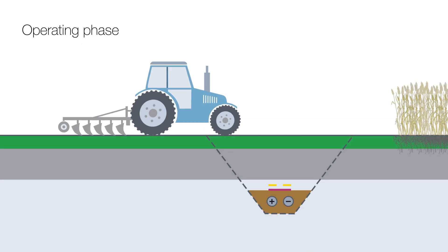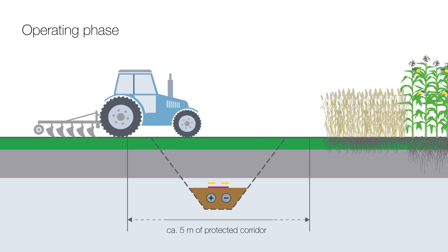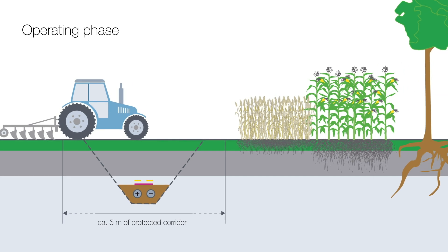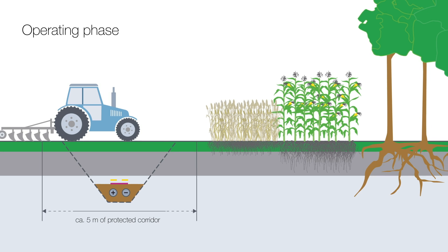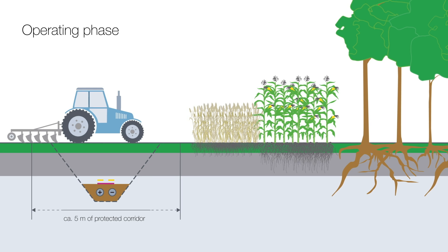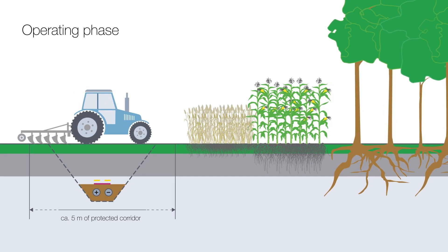The protected corridor above the Nordlink underground cable trench will only be 5 meters wide during the operating phase. In special construction situations, such as for deep horizontal drilling, it may be necessary to expand this width. The protected corridor above the cable route must also be kept free of deep tree roots. However, the burial depth of the cable allows for typical agricultural use or landscaping.